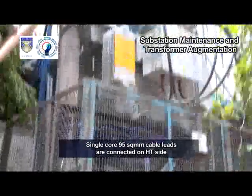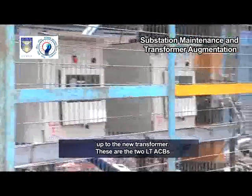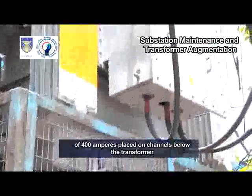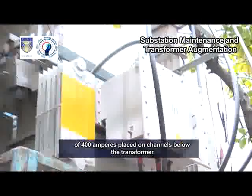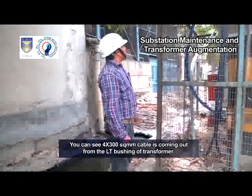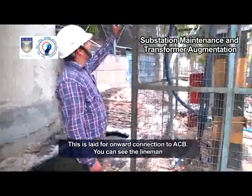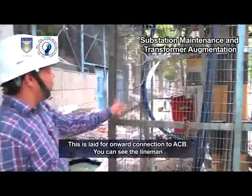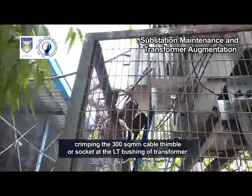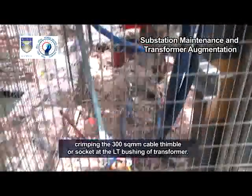Single core 95 square millimeter cable leads are connected on the HT side up to the new transformer. These are the two LT-ACBs of 400 amperes placed on channels below the transformer. You can see 4 by 300 square millimeter cable coming out from the LT bushing of the transformer; this is laid for onward connection to the ACB. You can see the lineman crimping the 300 square millimeter cable thimble or socket at the LT bushing of the transformer.